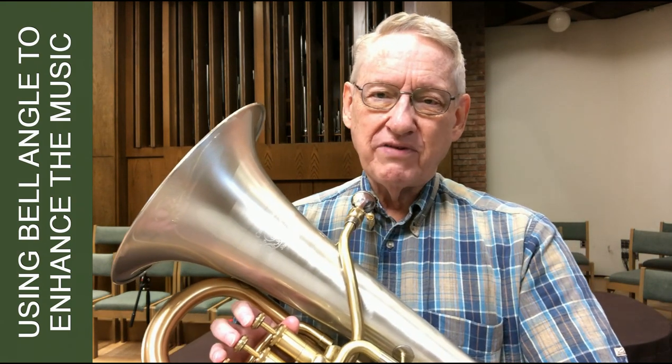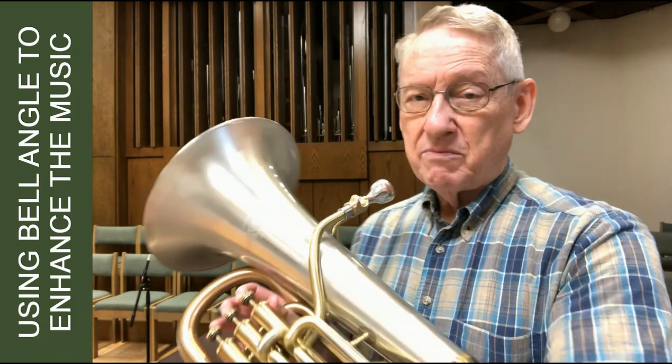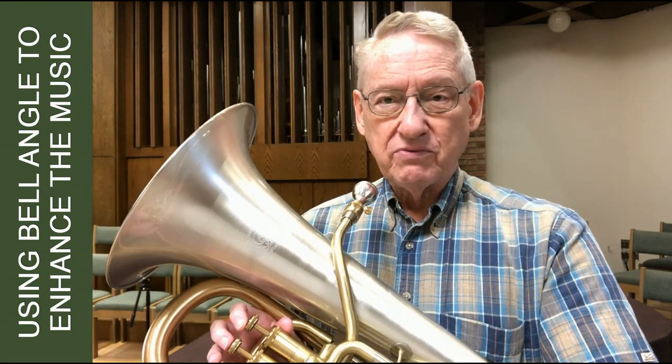Now, to create that 'from a distance' effect, I'm going to turn the bell that way — much more toward the back of the room — and that will create the effect I think the composer wants.